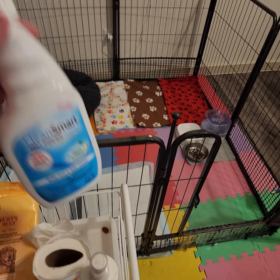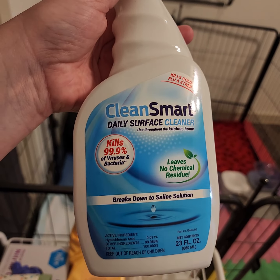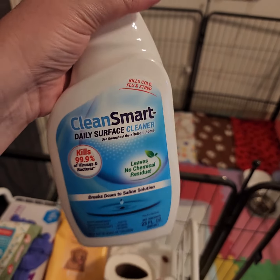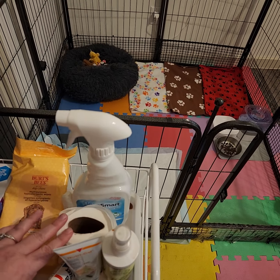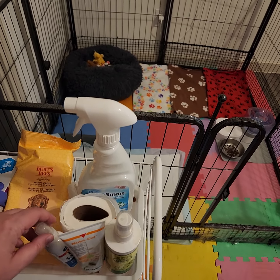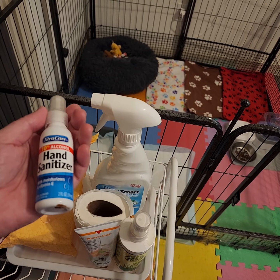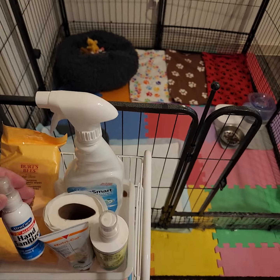This is the cleaner we've been using — it's called Clean Smart. We like it because when it dries it breaks down to saline solution, so it's safe to use around puppies. I always keep toilet paper for little spills, and you always need paper towels. We keep hand sanitizer because you don't want to bring germs to your puppies — use it before handling them or after touching something gross.